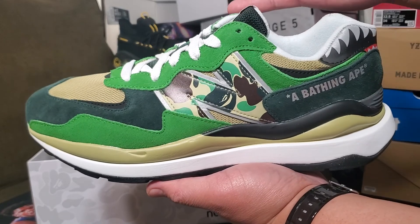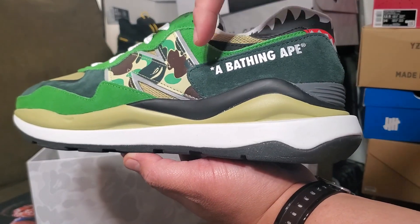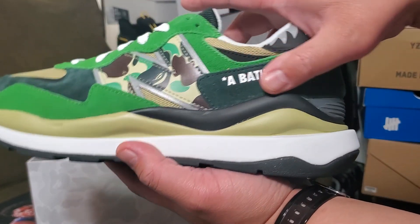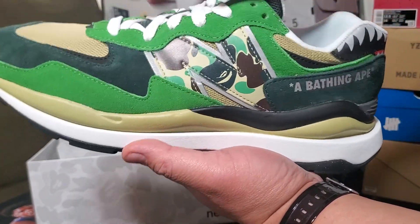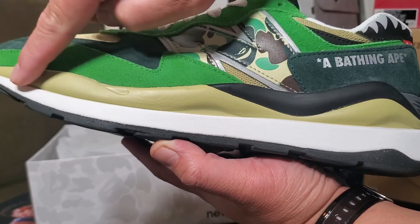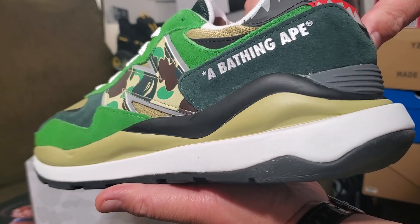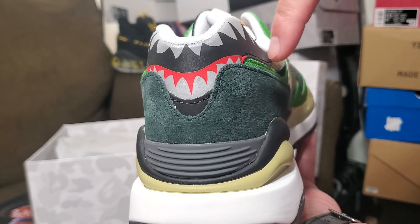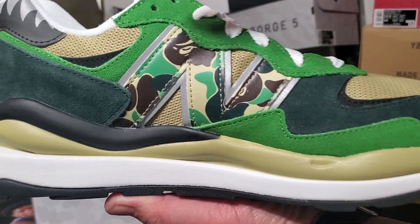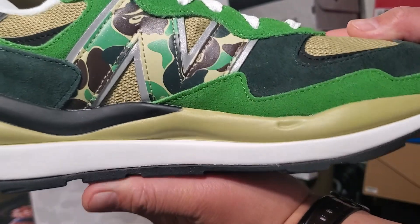I've already reviewed the 5740 before — it has a lot of views, that was the gator colorway. There's nothing different from that shoe construction-wise; it's just the Bape design. You can see the 'A Bathing Ape' branding. It's still suede, everything is New Balance suede. There's a mustard color on the rubber with a darker green panel, different colors throughout, and I love the shark teeth — Bape's trademark design.